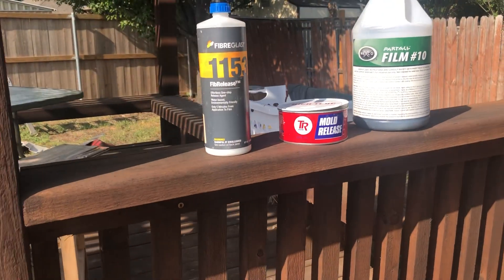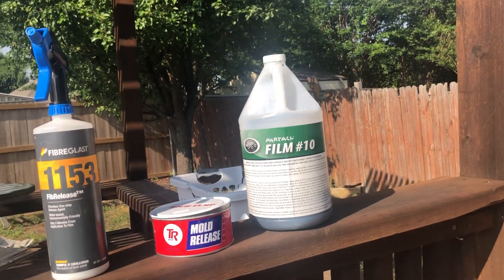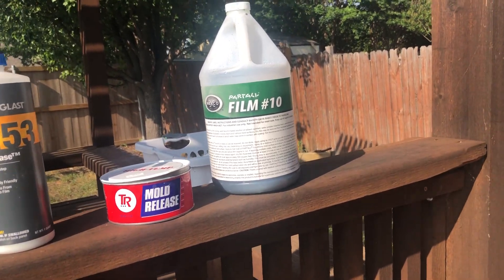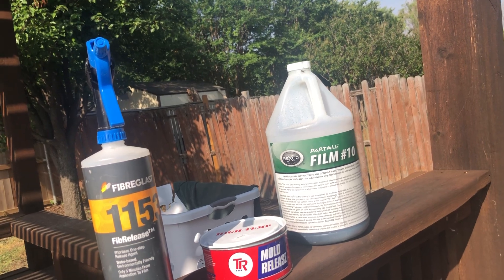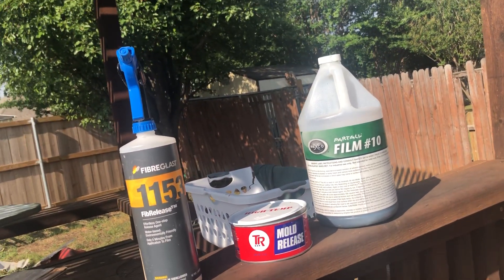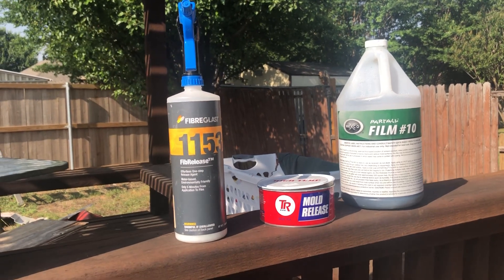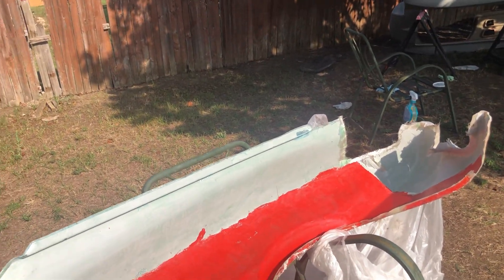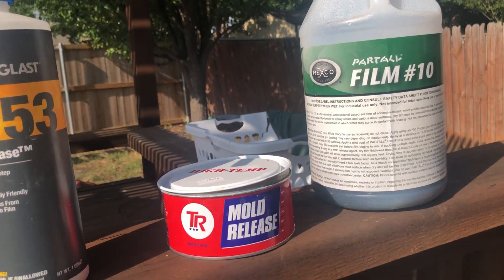My process: I start off with Fiberlease, which is a water-based one-step release agent. It's supposed to be five minutes from application to film. I spray it on and wipe it smooth with a towel, and I put three coats on there even though it says you only need one. That's how I damaged that mold — I tried using just one coat. The other mold I sanded to smooth and polish it, but everywhere I sanded is where it stuck. So on this one I didn't sand anything. There are some minor defects I could fix but I decided not to take the chance.